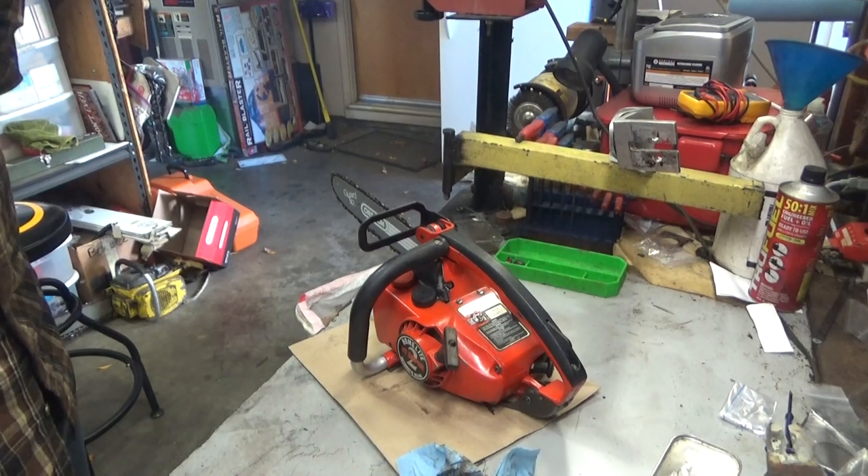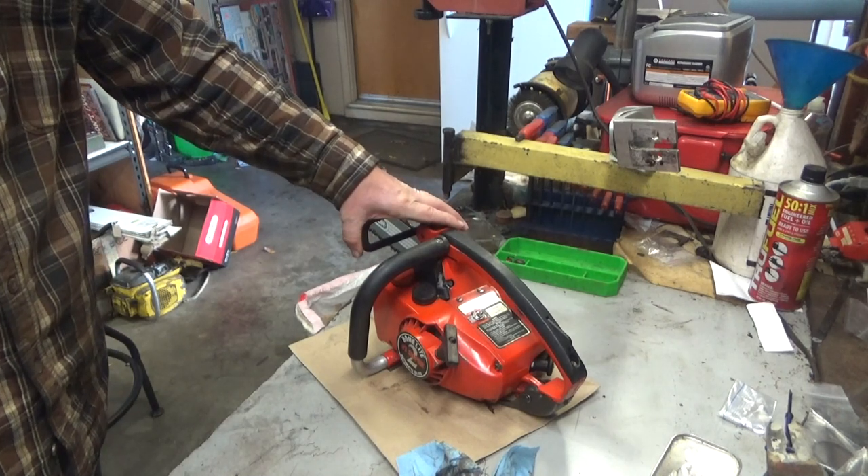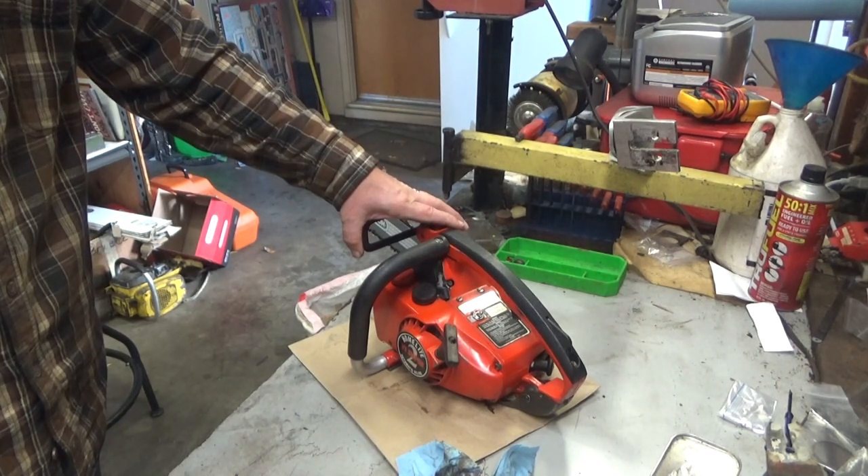It just needed some basic stuff, some fine tuning on the carb. He'd already put the fuel hoses in it. Just normal stuff.